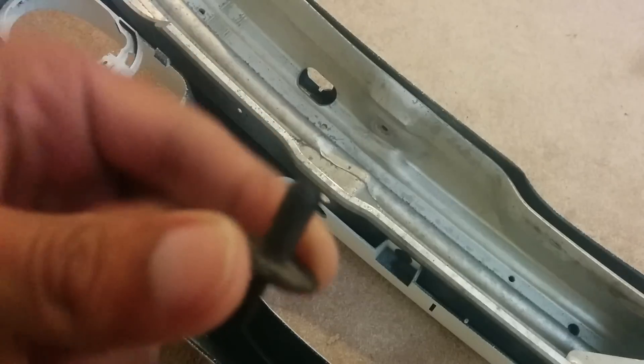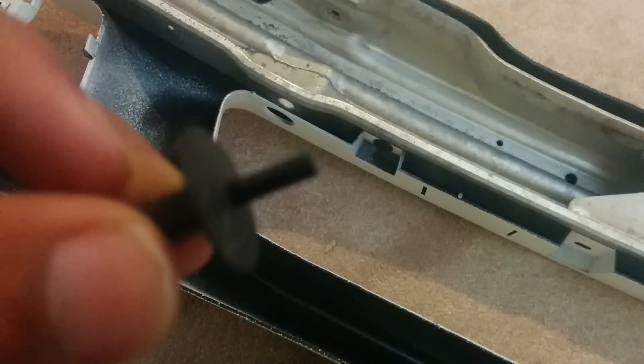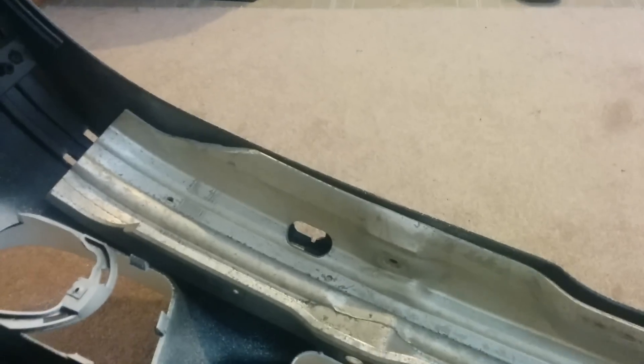The carrier attaches to the bumper with expanding rivets - you can see one here. It's a pain to take them out, especially the ones inside. I ended up breaking the ones inside, but I'll buy new ones. You can get them from any local BMW dealer for about 30 cents each, so they're cheap.